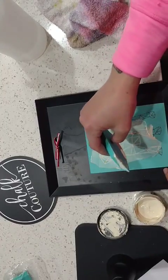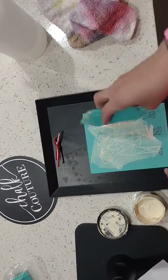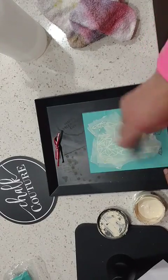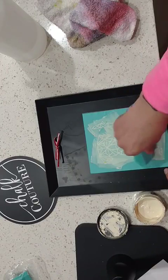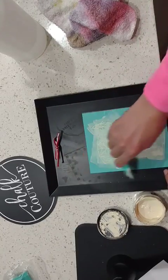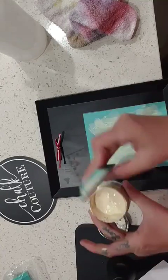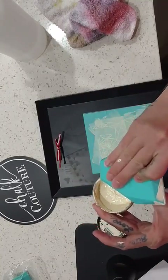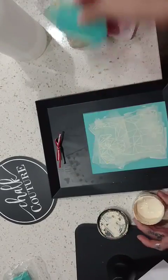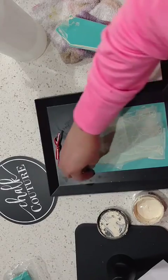Going around, pulling down and around. Making sure we've got everything — every screen part covered. And this is all the excess so we're just gonna squeeze that right back into the container, then set it down.